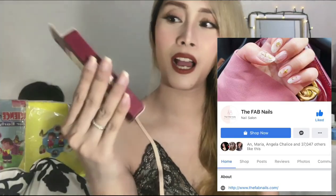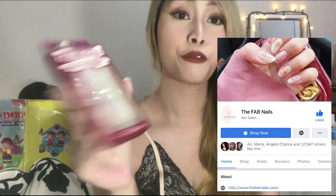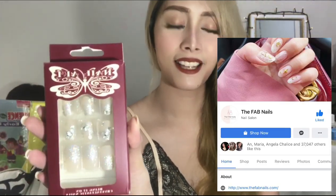Ito kasing nail art na to, ginagamit ko lang siya kapag pag-aura lang ako, or yung pang picture-picture ko lang, like for Instagram. Hindi siya yung pang everyday. This is actually — I bought this sa Fab Nails sa Instagram, or meron din pala silang Facebook page. And this is actually 390 pesos. I forgot na kasi.